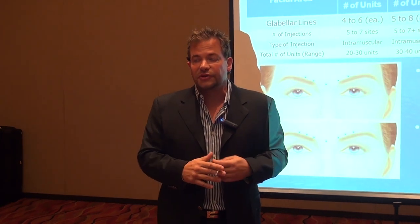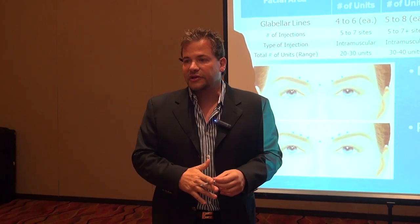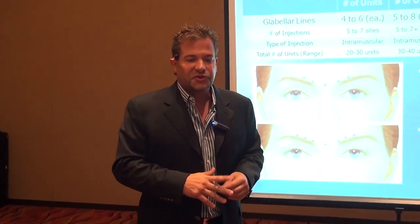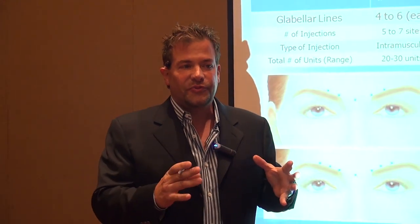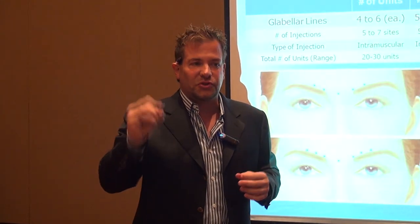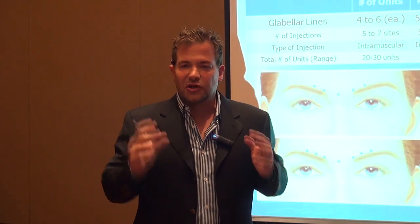This is something we've been telling doctors and practitioners for a long time: for your first 10 patients, divide treatment into two office visits. Explain this to your patient — they'll appreciate it because it saves them money. On the first visit, use the lowest dosage possible that will still give good results.